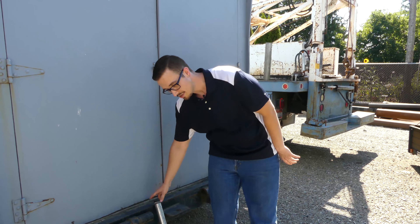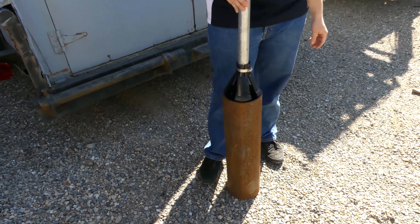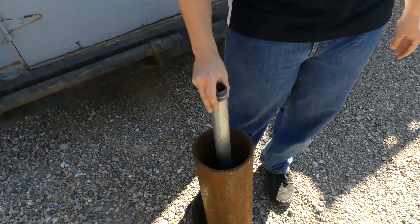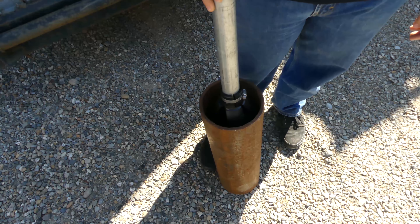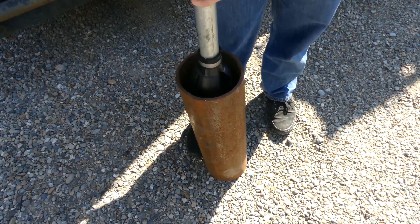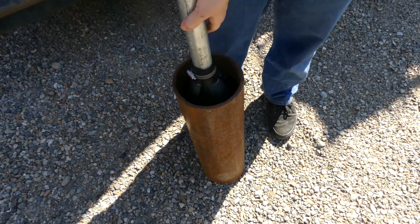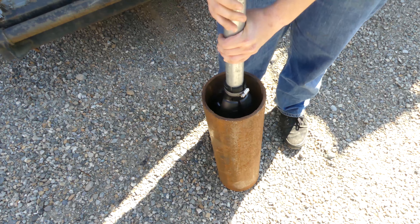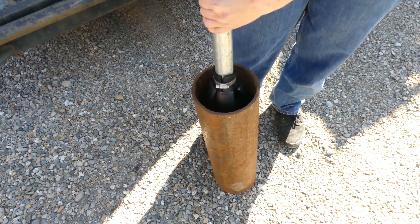Let's look at this torque arrestor — this is a six-inch piece of pipe, basically perfectly sized for this pipe. It goes up and down with ease so you don't have to worry about it getting stuck or making it a challenge to pull the pump out. But when you rotate it, it catches — it's going to help absorb some of that energy. When it's wet it works even better, but you can see it catches and helps absorb that torque energy.